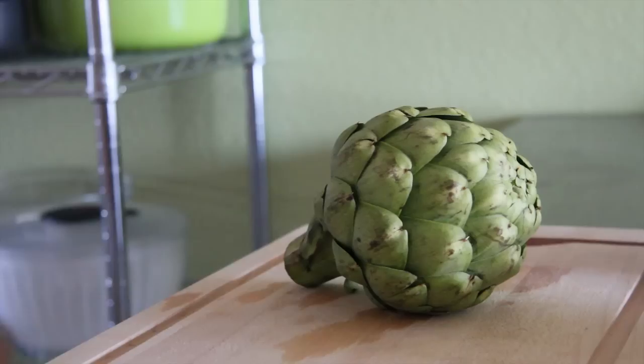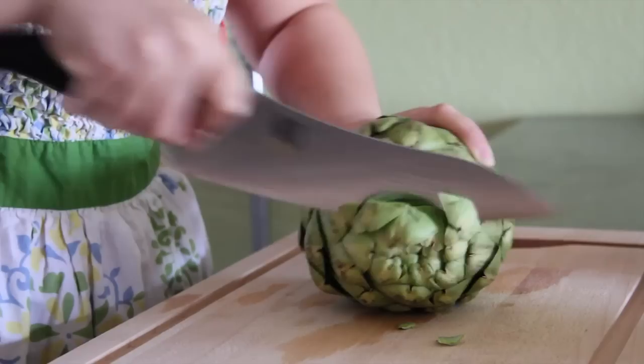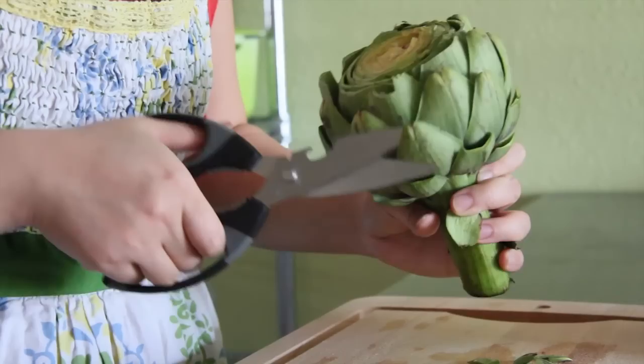Grab two medium sized artichokes and then just grab them by the stems. Use a sharp knife and a little muscle to chop off the top part of the artichoke to expose the heart and the choke, which is about an inch and a half from the top. The choke is actually that purplish looking center that's inedible.